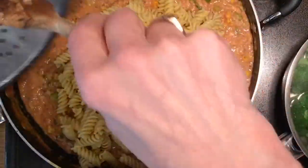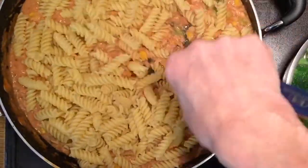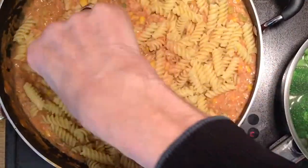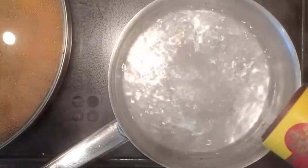When it's ready, empty it out, drain it, and put it straight back into the mix while it's still hot. Put the lid back on, and in the meantime you can cook the broccoli.